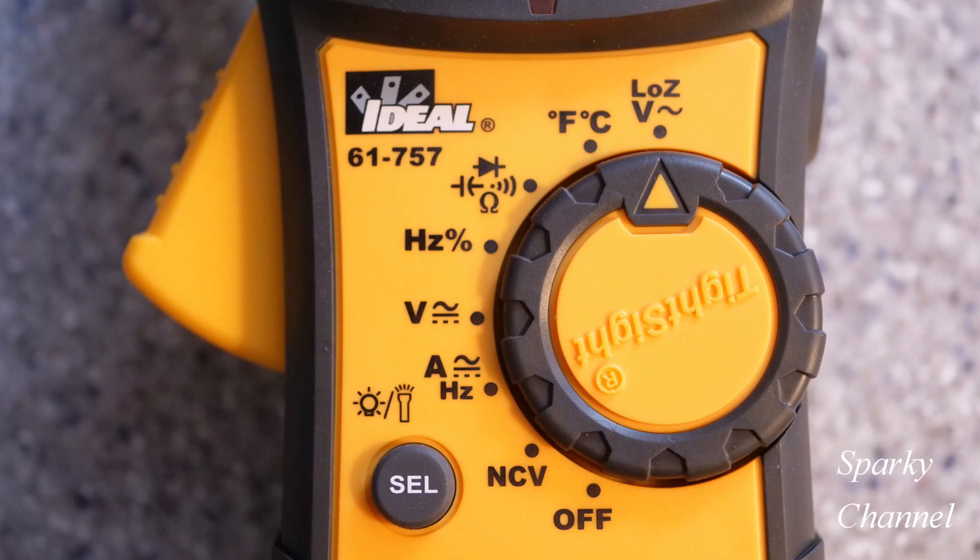One more click of the dial brings you to Low Z — low impedance AC voltage mode. This reduces the possibility of false readings due to ghost voltages and senses AC voltage.